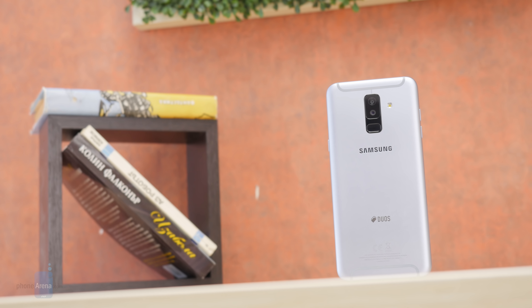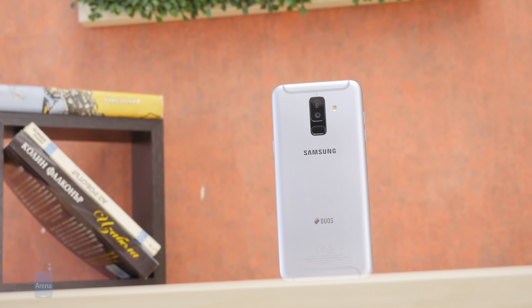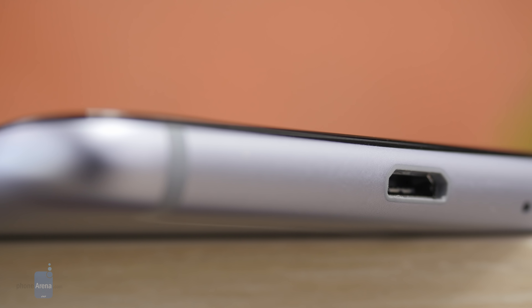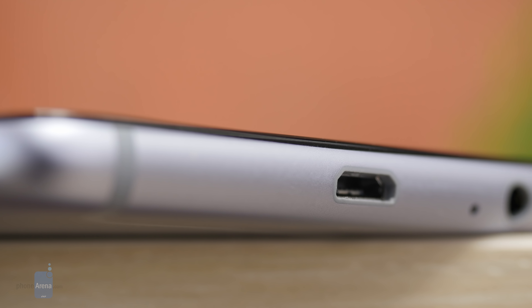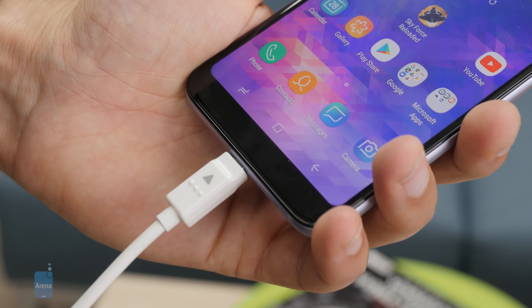The Samsung Galaxy A6 Plus ships with a 3500 mAh battery, which ranks slightly above average for its size. We ran our battery life test on the phone and it scored nearly 10 hours — much higher than average. You may not be able to get two days on a single charge, but the phone will last even through the longest day easily. The phone ships with a regular charger and there is no fast charging — it takes 2 hours and 11 minutes to fully recharge from a dead battery.